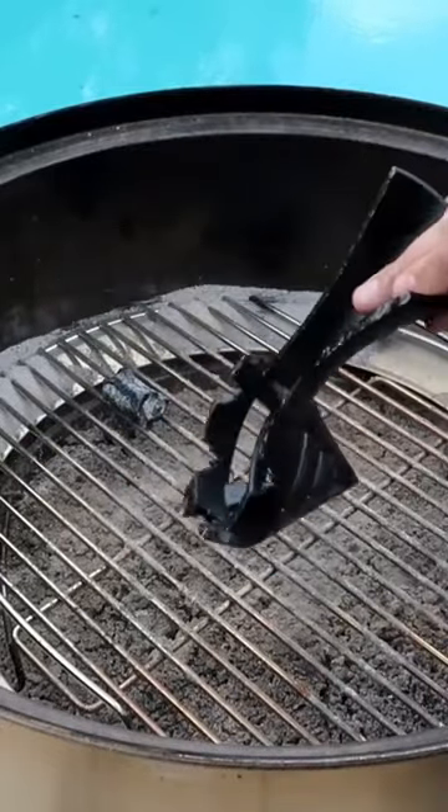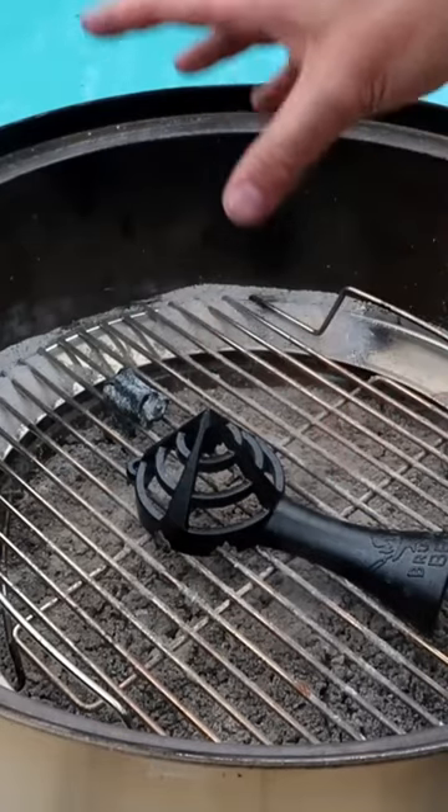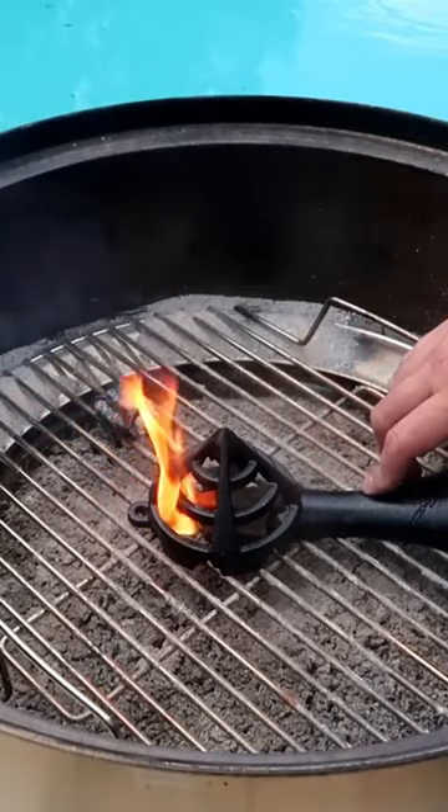This is a charcoal starter that looks like a little stove chimney. You put charcoal in around here, grab your fire starter, lay it down, and then put a bunch of charcoal on top of it.